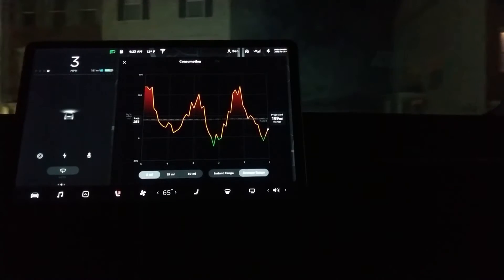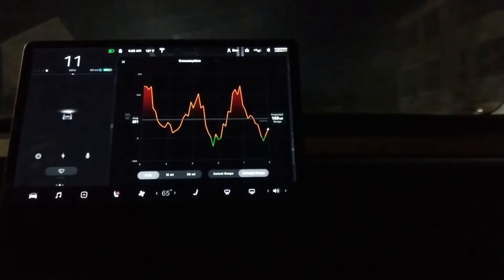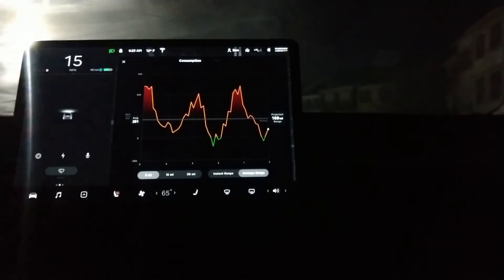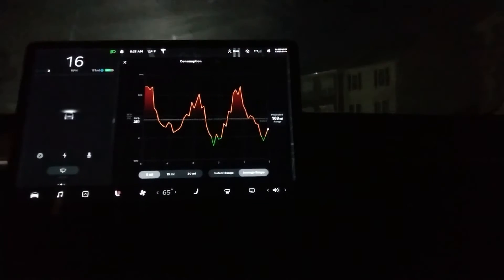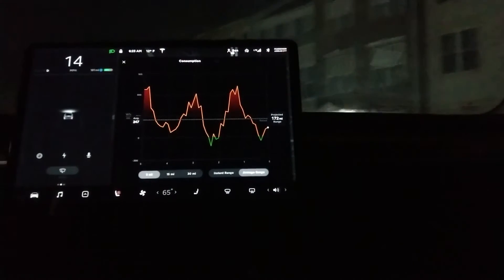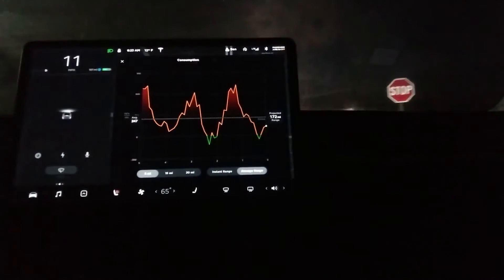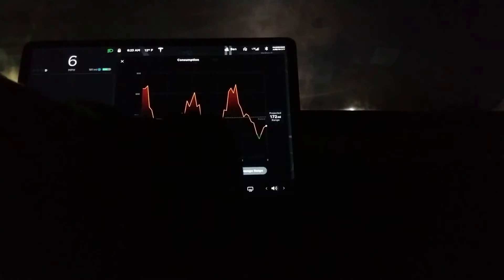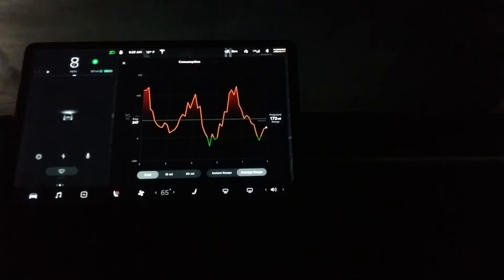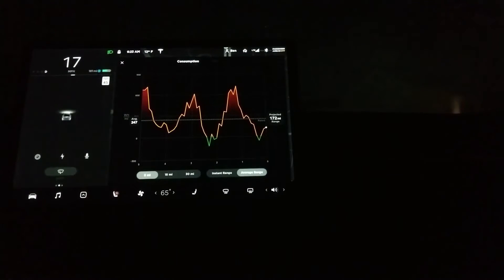Eventually it will warm up a little bit. You can see I have the seat warmer on. Electric cars do much, much better with seat warming than warming the entire cabin of the car. So I'm trying to do that, although it's cold enough right now where, quite frankly, I don't think that's going to happen. You can see I was using it last night and the battery was warm enough where we could actually do this. But this is probably the chilliest I've ever driven this car outside.